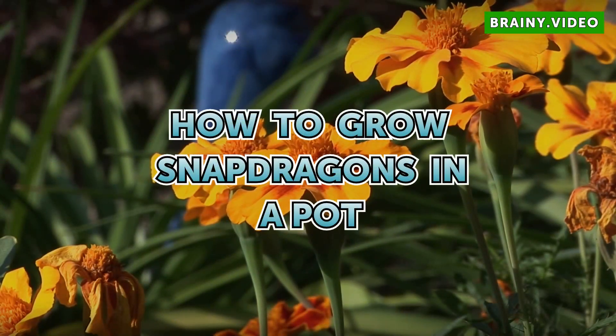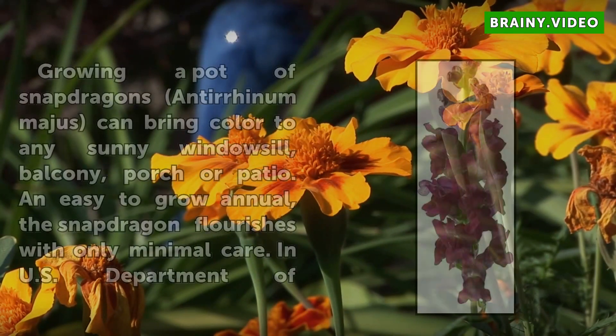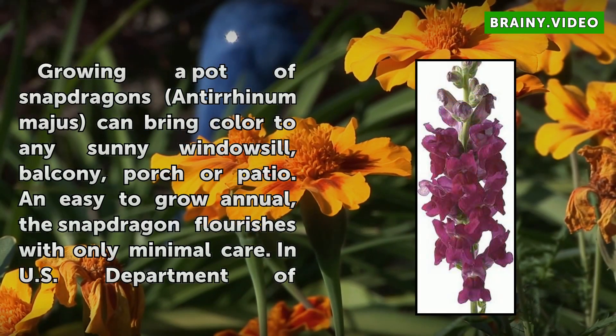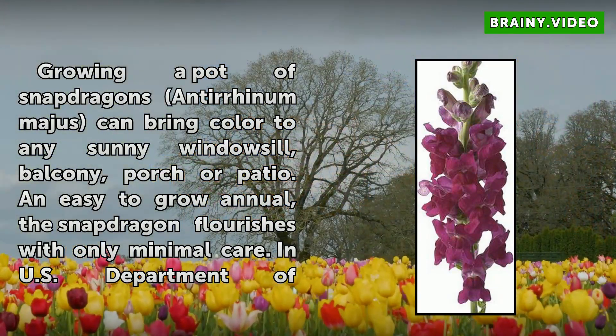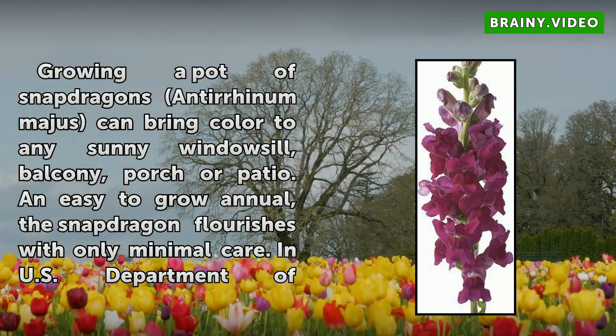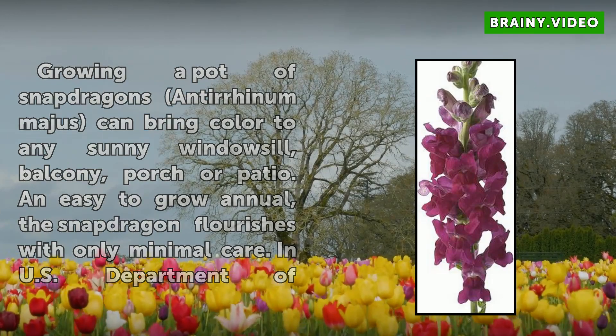How to Grow Snapdragons in a Pot. Growing a pot of snapdragons can bring color to any sunny windowsill, balcony, porch or patio. An easy to grow annual, the snapdragon flourishes with only minimal care.